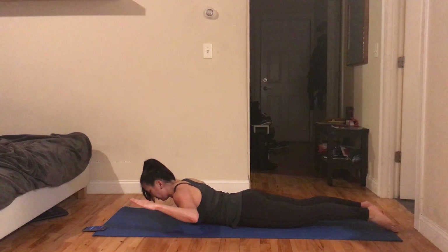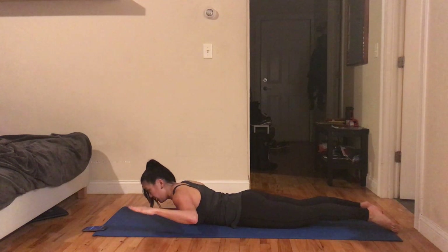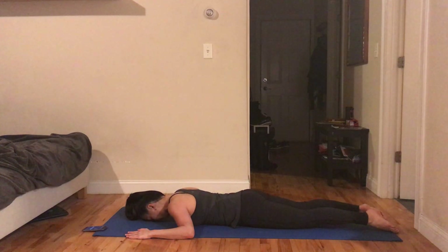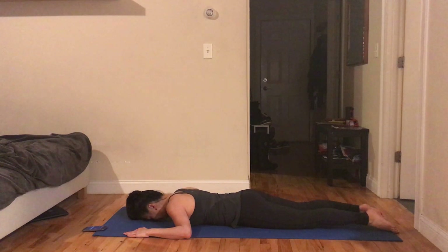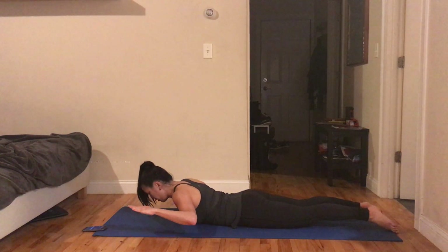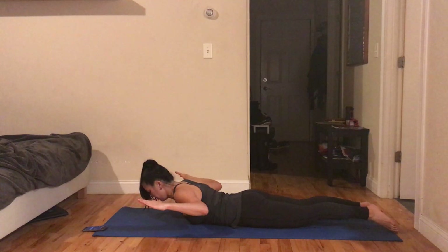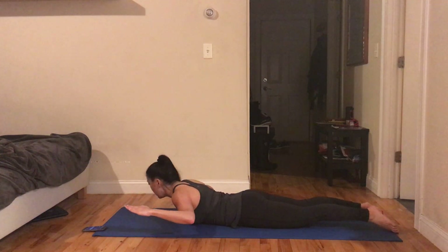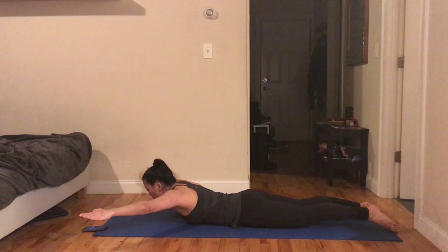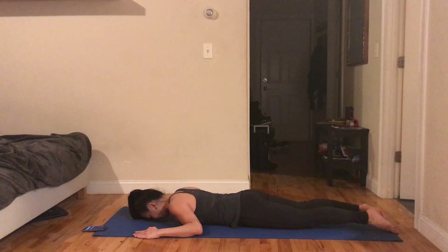This is the W. Inhale, lift — exhale, lower. Inhale, lift. And now if we do the Y, we're lifted a little longer for endurance of the spine muscles. Inhale, lift — exhale, reach to a Y toward the corners of the room. Pull your elbows back, squeeze the shoulder blades into that W, and down. Inhale, exhale — looking good.